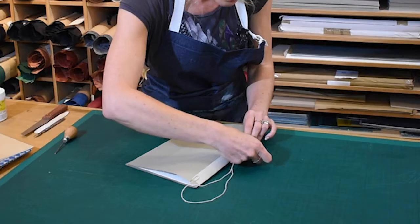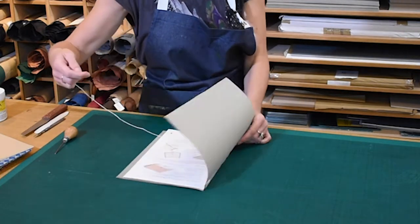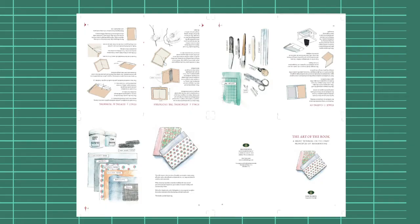Folding paper into sections and sewing them together with a needle and thread has been the basis on which books have been made since ancient times. This sheet of paper — 'The Art of the Book' — will make a one-section binding, also known as a pamphlet or single section binding.